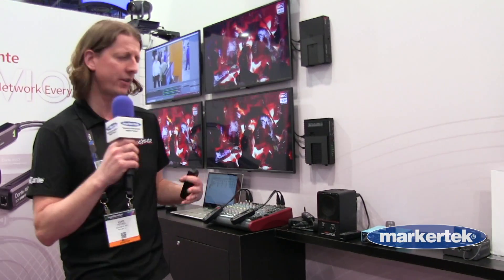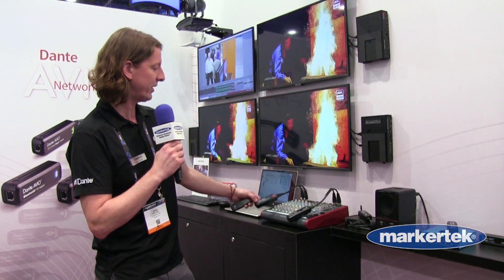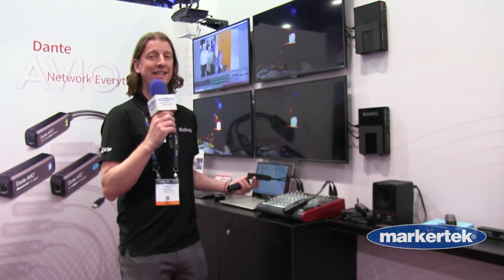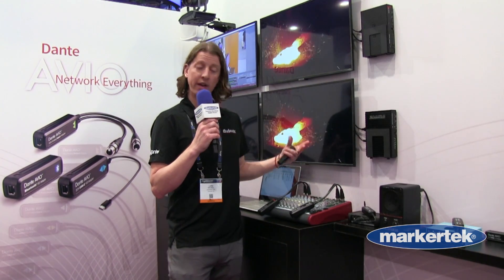Just to give you an idea of how to use some of these — for example, here we have a two-channel analog output adapter plugged into mic one and mic two on two channels of your favorite analog mixer. This allows you to take a Dante audio flow — two channels of Dante audio — and plug them into channel one and two of your analog mixer.